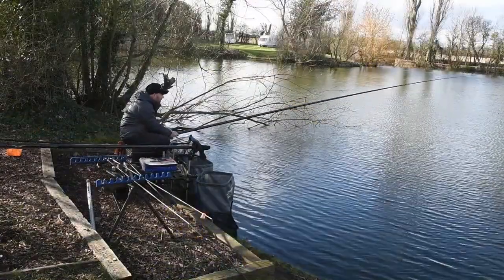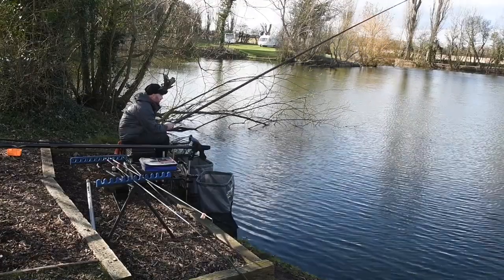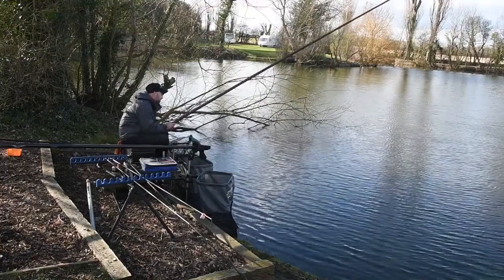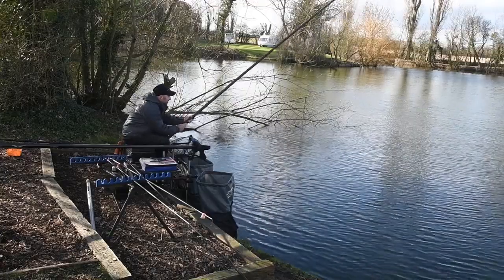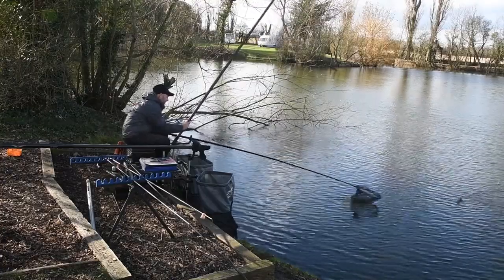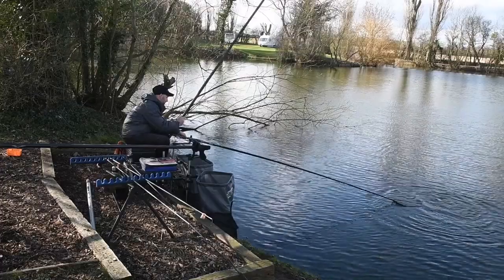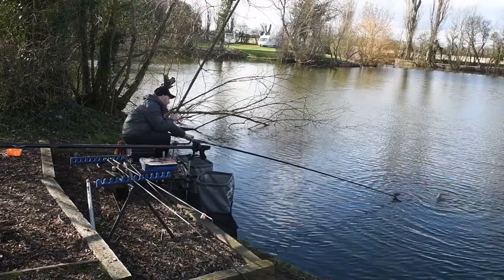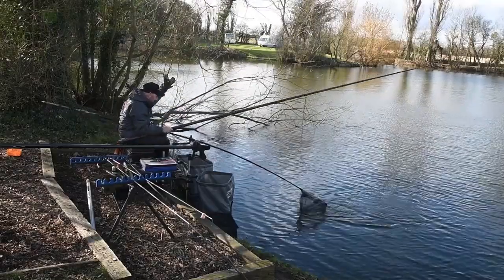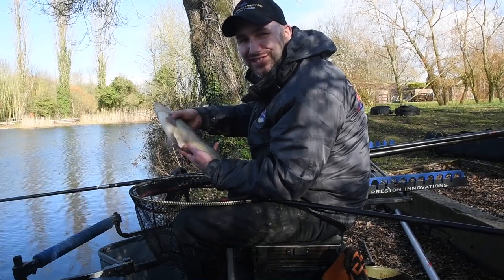Well, that didn't take long! I've just gone in on that negative line at one o'clock — just fed a softball of groundbait, got double red maggot on the hook, and in 15 foot of water a big skimmer is coming up. There we go, lovely! Look at that — a beautiful springtime skimmer bream. Give my groundbait tips a try and you can catch fish like this too.